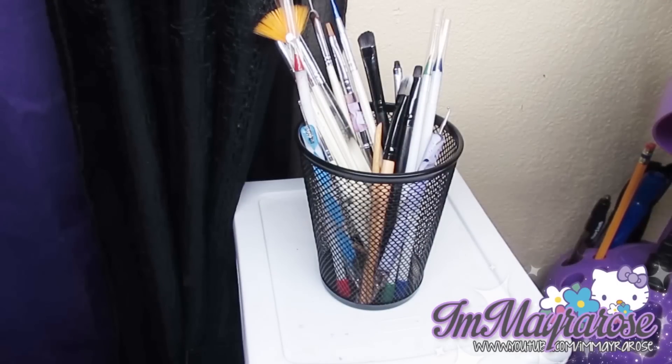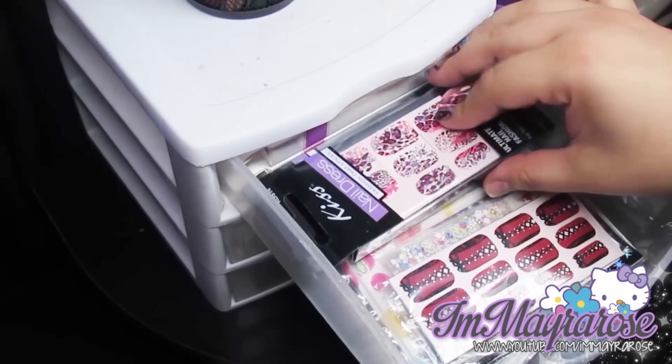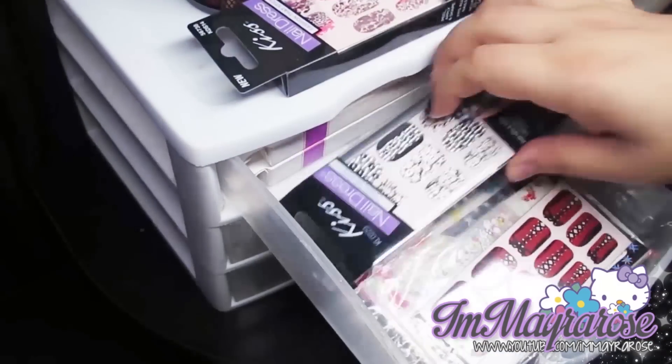The first thing you'll see on top of my desk is this little cup, and in here I just keep all of my nail art brushes, dotting tools, and cuticle sticks. In the first drawer here I just keep some Kiss nail wraps — I have two of those.